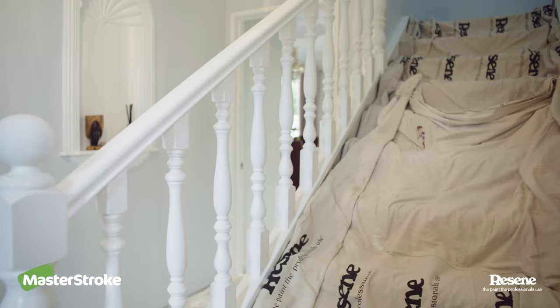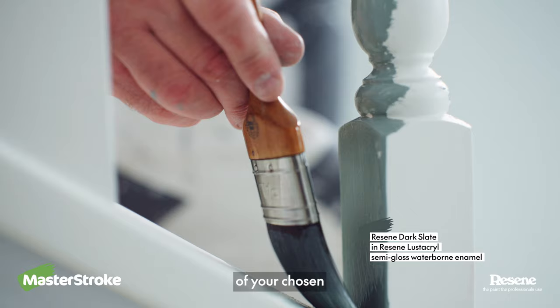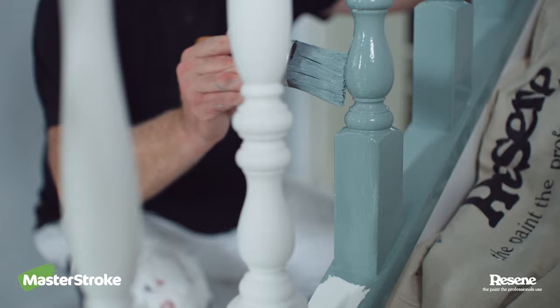When that's dry, sand it smooth one last time, dust it off and you're ready for two coats of your chosen Razine Enamel Paint. We'll see you next time.